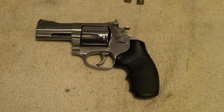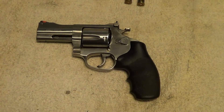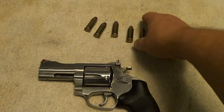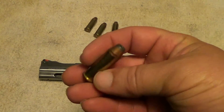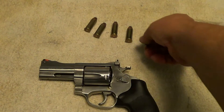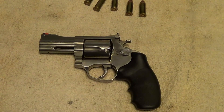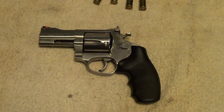I thought I'd just get the gun out and do a little video with it. There's the ammunition there — .44 Special rounds. This one generally stays loaded and stays in a drawer where I can get a hold of it if I need it.